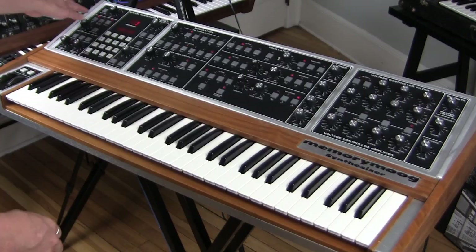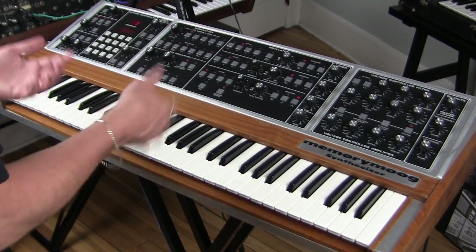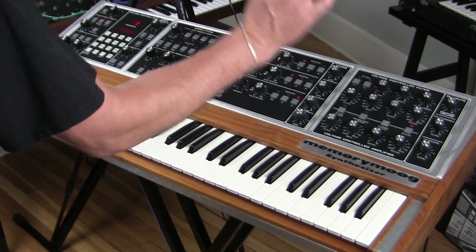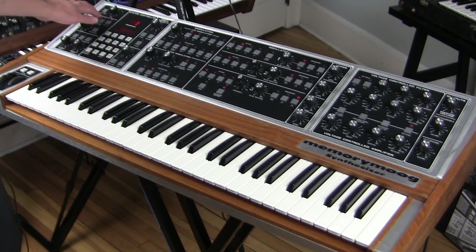Maybe you're a person who wants it to trigger every single time a note is played. When you're in monophonic mode you can click multiple trigger, and it doesn't matter if you hold a note or not — you will trigger the envelopes. That's what multiple trigger does.